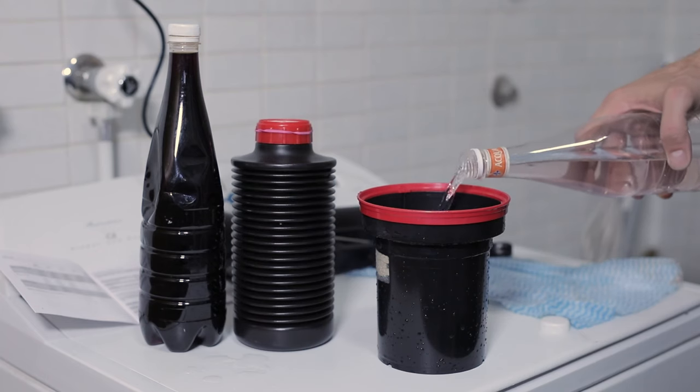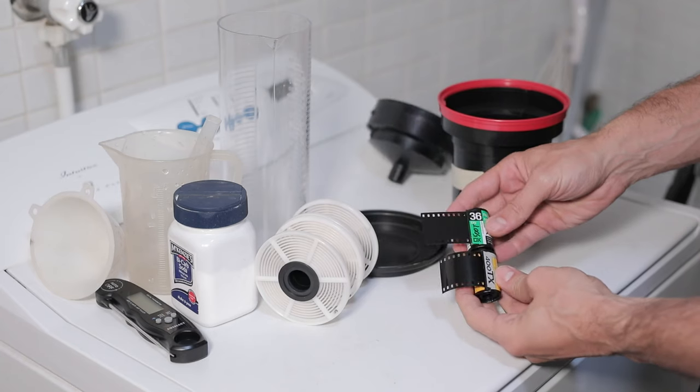Following that, you can proceed with the final steps of developing: stabilize, and if you're using Photo-Flo or similar you can decide how you want to use it. Then hang your film to dry. That's really as simple as it is — you have yourself some nice shiny Vision or other cinema film ready to dry and to be scanned. That's my method for removing the remjet: nothing special, just simple cheap bicarbonate soda.